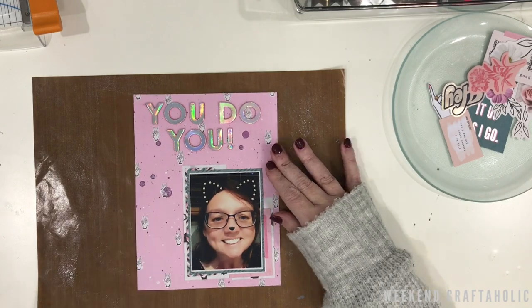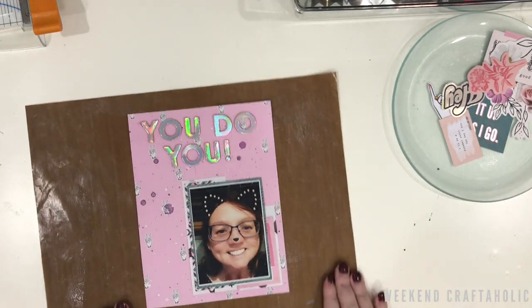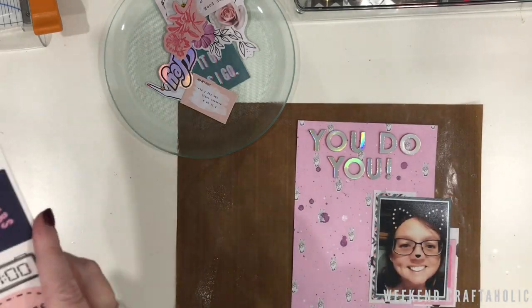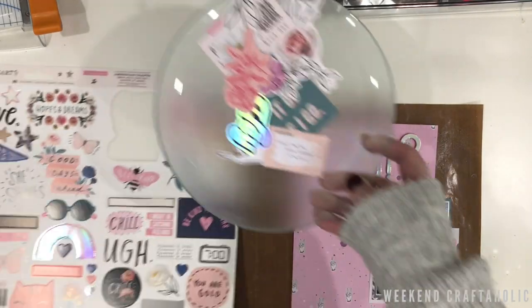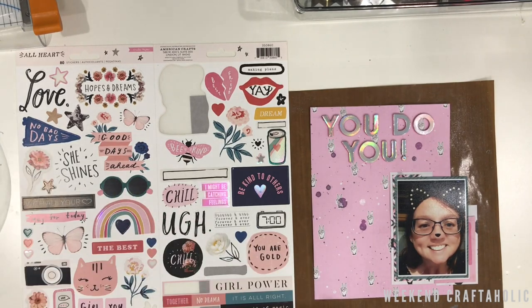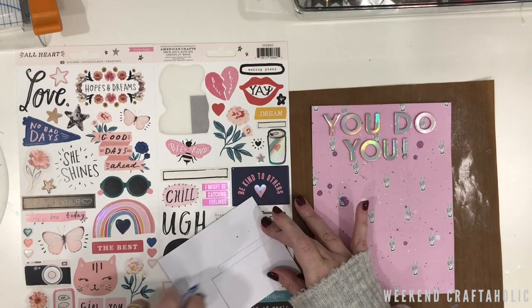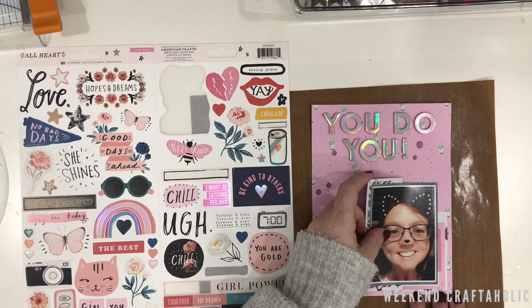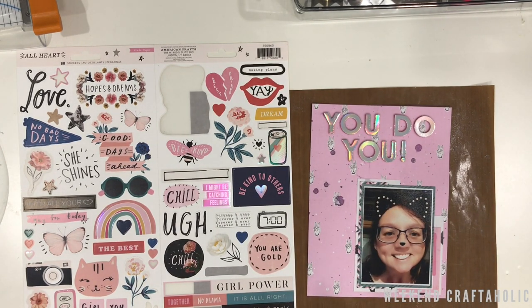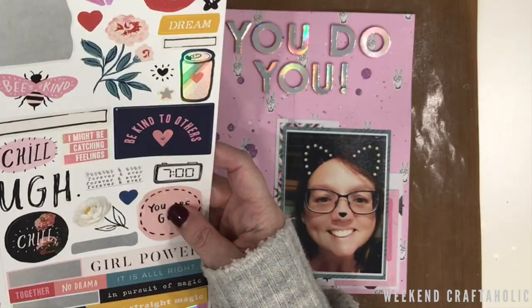I'm really pleased with that effect, and now it's my favorite time — time to embellish! I know exactly where my photo is going and I've got my title on there, so now it's time to put some stickers and die cuts on. This is such a fun collection; there are so many goodies to choose from, and it's just deciding which ones are going to be most appropriate.